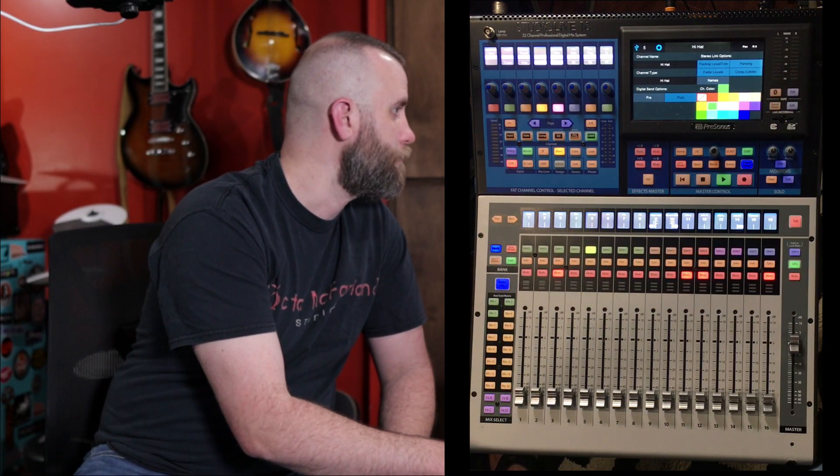Now I'm going to rename the channels on the board. Channel one is kick, so I select the track, hit the little spin wheel, hit X, and type 'kick.' Channel two is 'SN' for snare, then 'OH left' and 'OH right' for overheads three and four. I don't have a hi-hat, so channel five is high tom and channel six is low tom. Seven is side room left, eight is side room right, and nine is midroom.